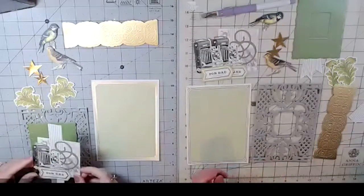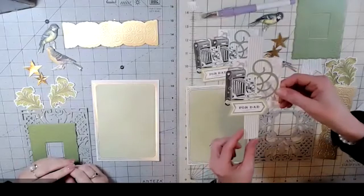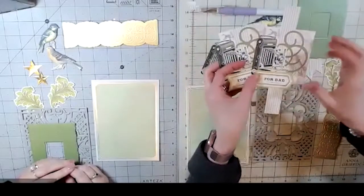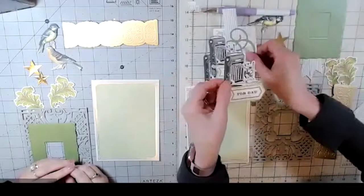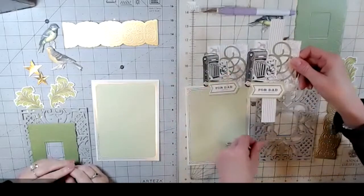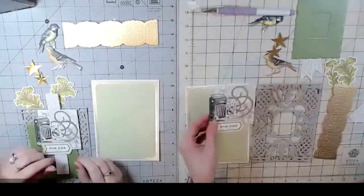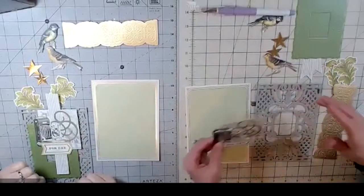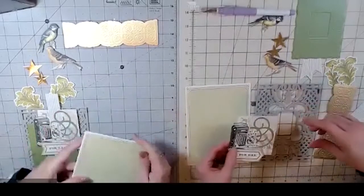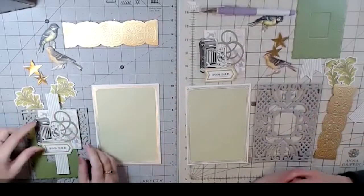Let me show you a little trick I did with the collage topper. This is the collage topper in full, and I had two of them — I cut off the top and the bottom. On this one I cut with my craft knife around the camera and the sentiment, so that's going to give it a little extra element. Since I was doing my landscape card I had to trim off that top. That's a fabulous idea!